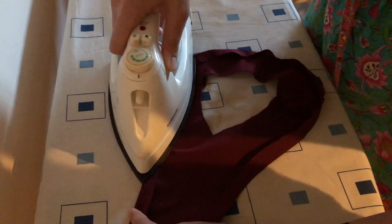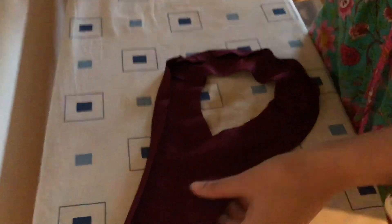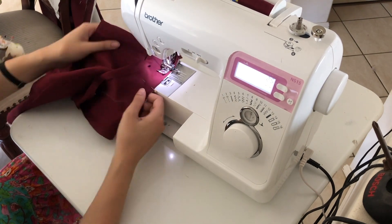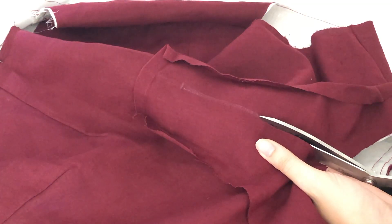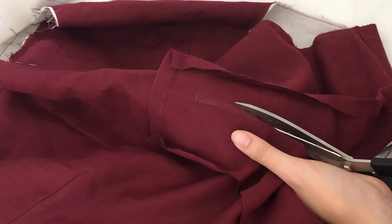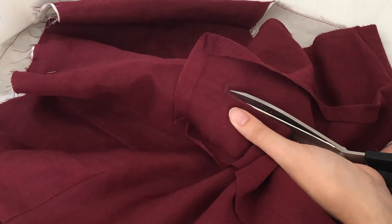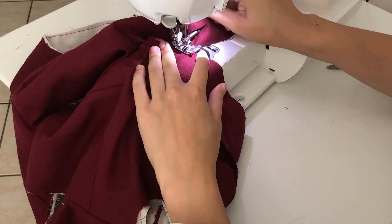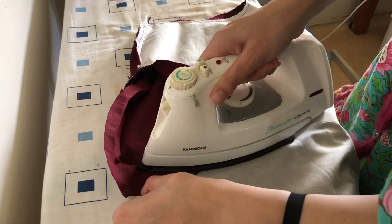I decided to flat line all of my pieces apart from the skirt. The skirt is bag lined — you just bag it out — so the skirt lining is separate from the outer skirt fabric. For the rest of it, the sleeves and the bodice, I flat lined all of my linen pieces with a white cotton. I did that because the linen goes a bit transparent in sunlight. If your fabric is completely opaque, you can skip the lining.